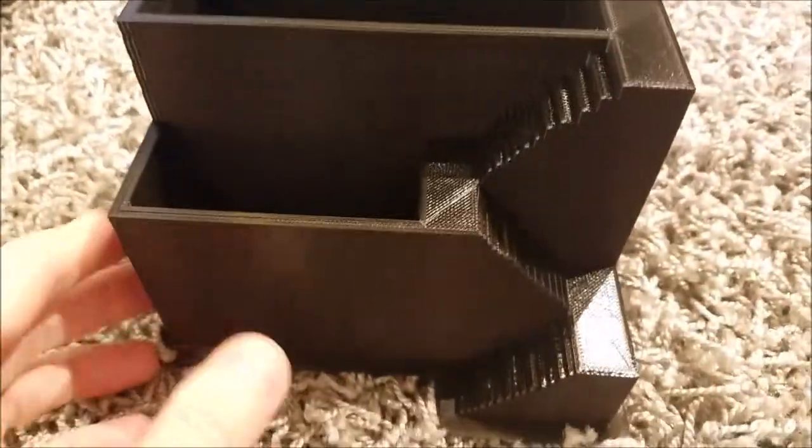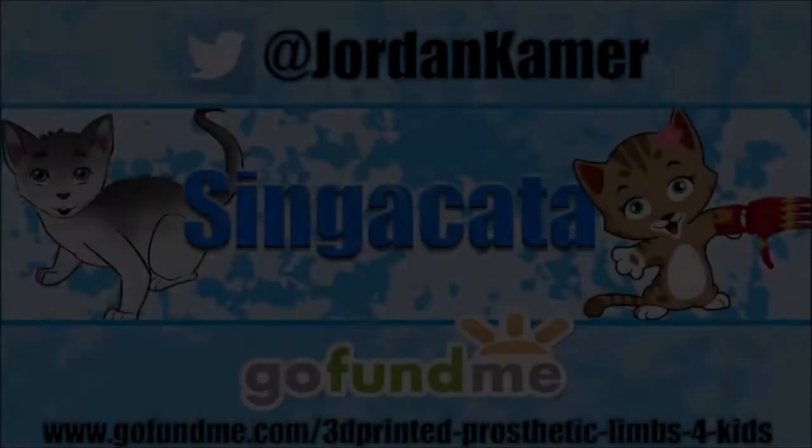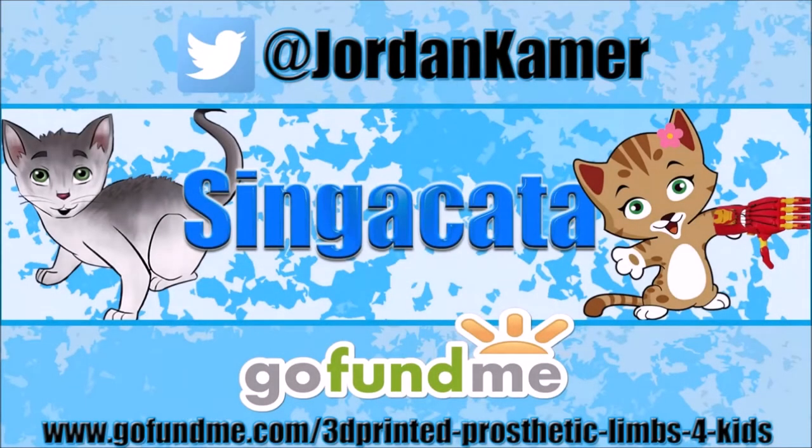I'll include links in the description below for anybody who is interested in printing one of these out. Be sure to follow my Twitter and check out my GoFundMe campaign to help raise money to 3D print prosthetic limbs for kids — links in the description below.